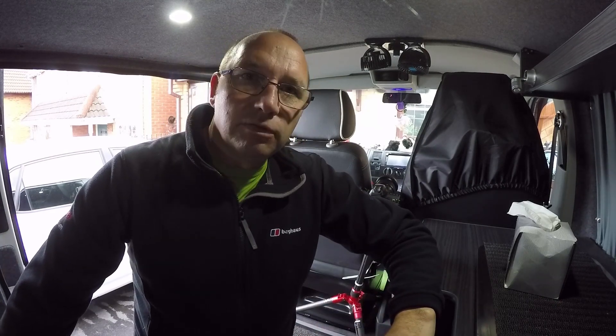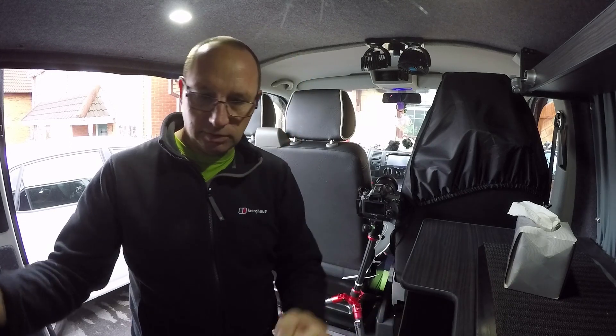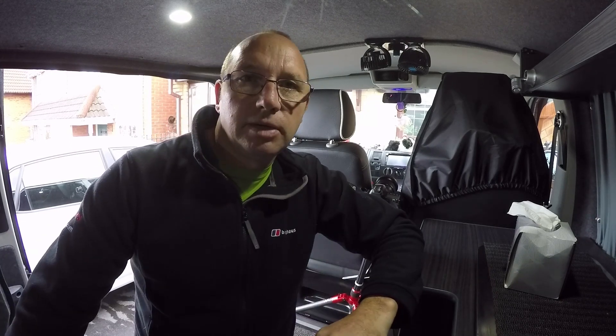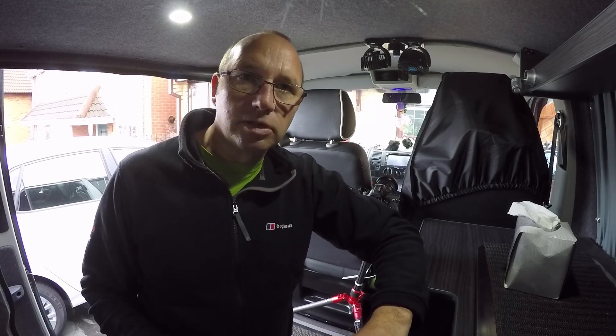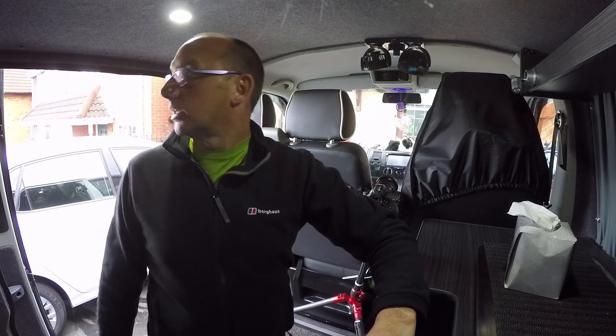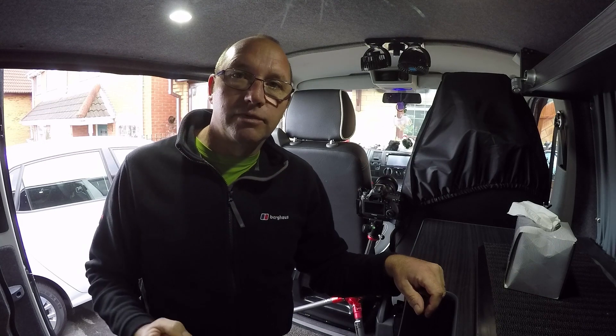I'm going to take a still photo with me not moving so the steering wheel isn't moving, just in case I need to edit that part in. Then I'm going to drive around and take loads of photos — ISO 100, 15 to 20 second exposure — and have some real fun.